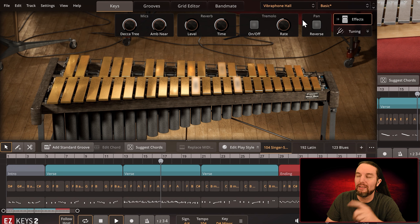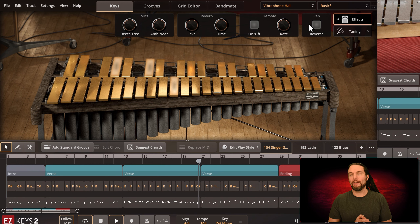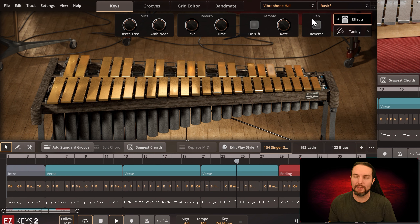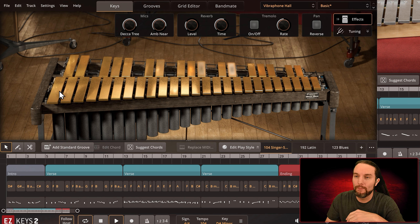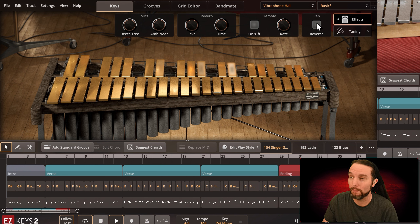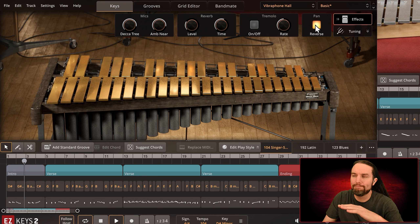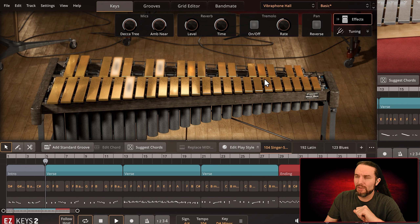The pan knob isn't really a creative thing — it's more of a utility because it's a complete pan reverse: left goes all the way to right and right goes all the way to left. It's kind of like Easy Drummer 3 — the drummer's perspective. All this button is saying is: are you standing behind the instrument performing, or are you in the audience facing the performer? Right now low notes are panned left because I'm supposedly behind this instrument playing it. If I select pan reverse, the low notes go to the right ear.